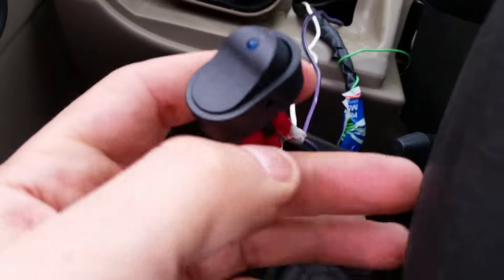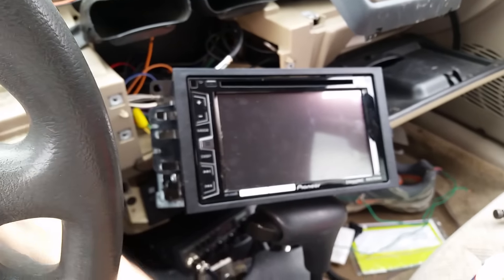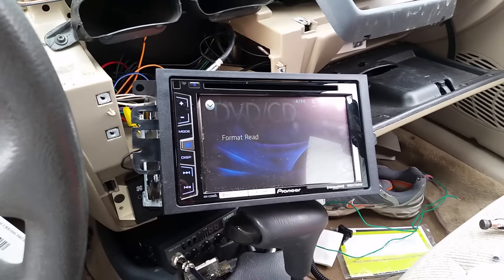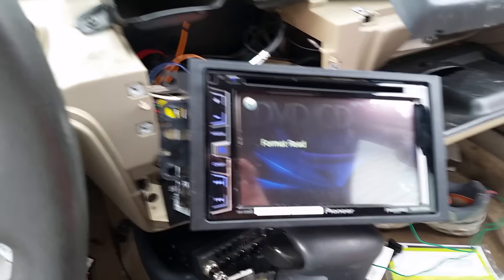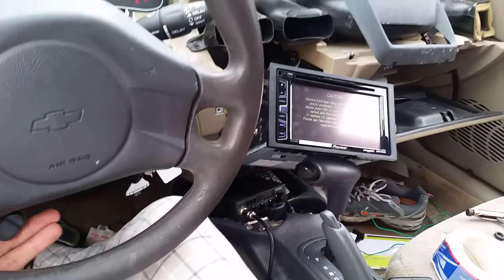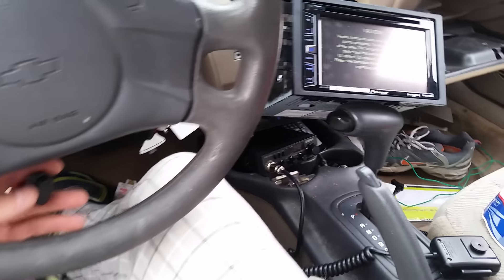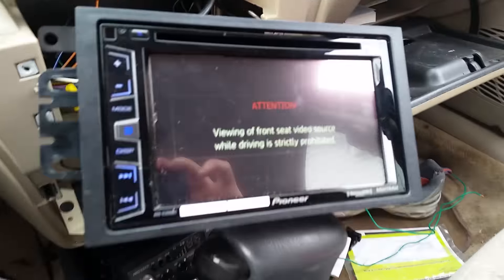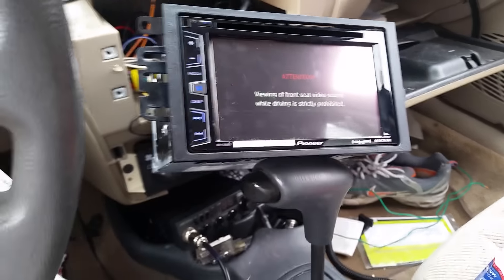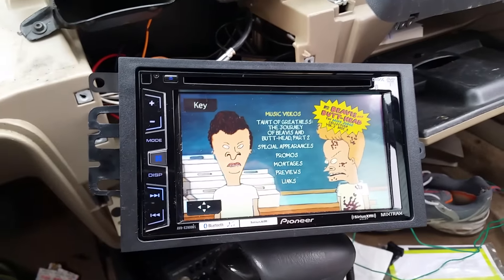I bought the switch that has a light on it. Turn on the deck — now it's on DVD/CD mode. You can see the switch on the bottom left of the screen. It detected my phone. Now there's the attention screen saying 'video front seat video source' — turn it off, press OK, and boom — video plays. Done.